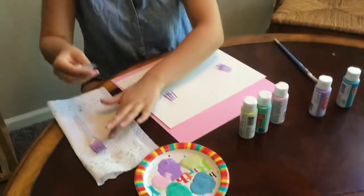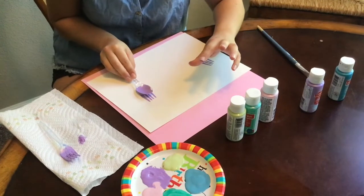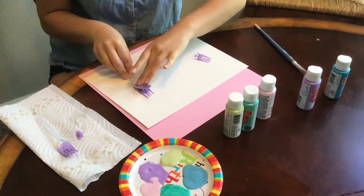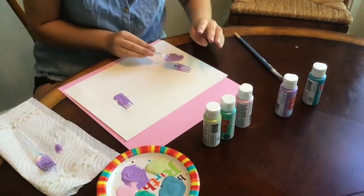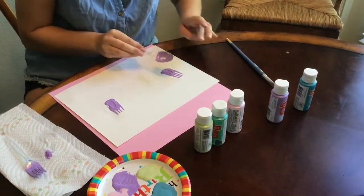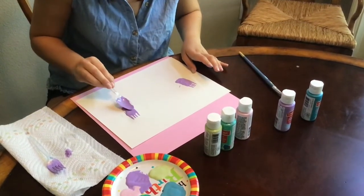And then our spoon comes in. So the spoon is going to be kind of like the bottom of the flower. We're making springtime tulips. So I'm going to get my spoon covered in the paint and I'm just going to stamp my spoon over what I did with my fork. You definitely want to get more paint on it before you move on. And if you want, you can kind of change and slide up some of the color on your flowers.